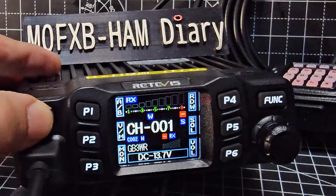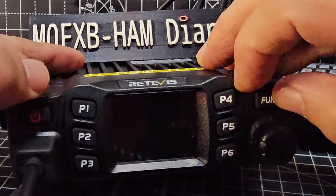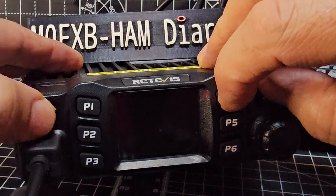How do you do this? Turn the radio off, hold down the Function and the P4 button like so, and then turn it on.